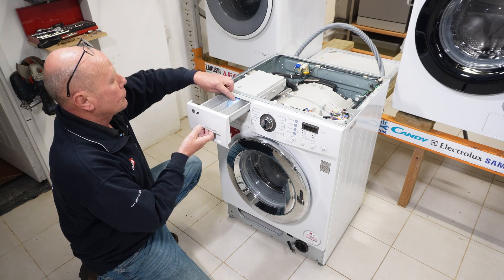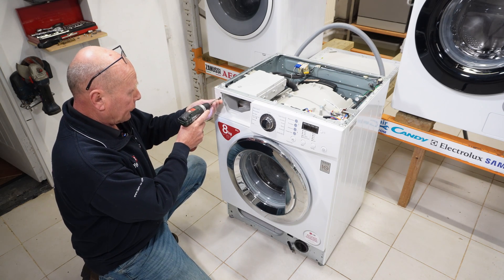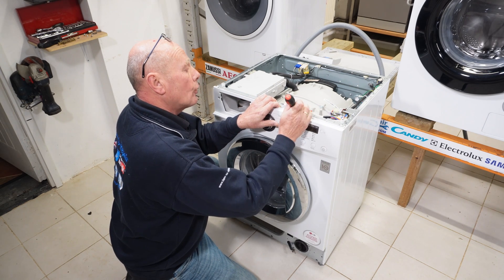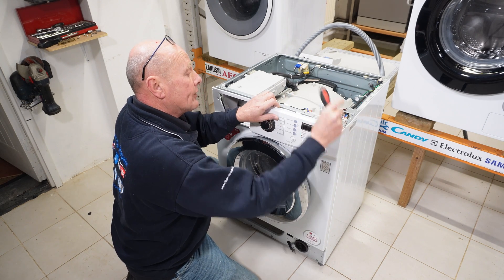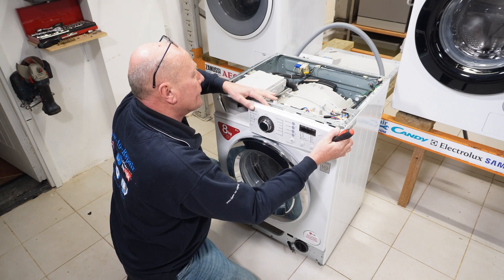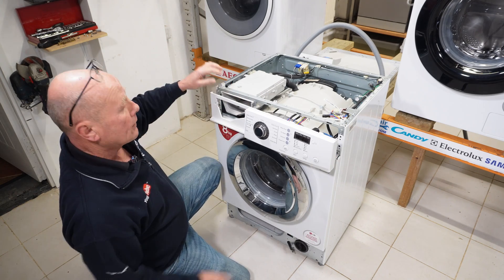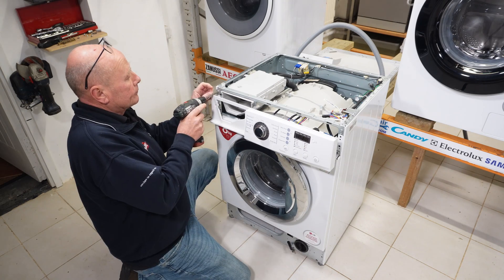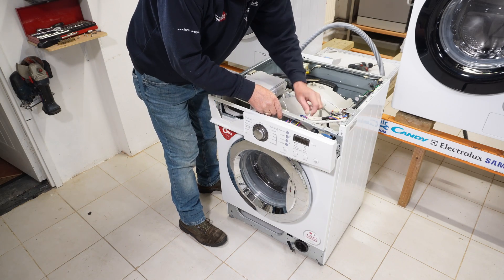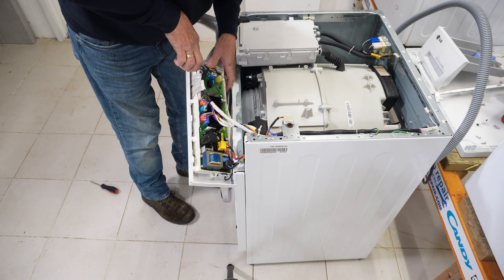Now we're ready to take the front of the machine off. Soap drawer out — press the button down. There are a couple of screws inside, and the facial panel will vary slightly between new and old machines. Taking the facial panel off, there are a couple of clips on the top on the newer machines on the inside — be careful with the wiring as it is very tight on the top. Once that's away, remove the retention bar, undo the ties that hold the wiring, then remove the connections. It's a good idea to take a photograph.